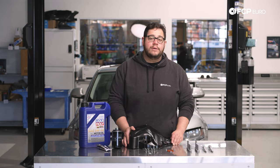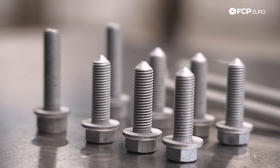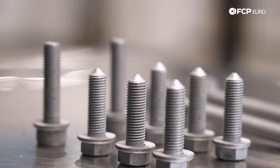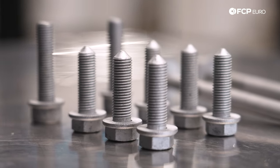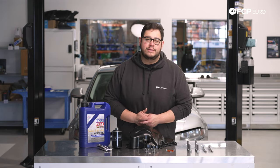Added to this kit, and also linked below in the description, is some hardware that you're going to want to replace while you're doing this DIY. A lot of these bolts are stretch bolts, so they're one-time use. But before we get started on this job, let's take a look at some of the tools we're going to need.